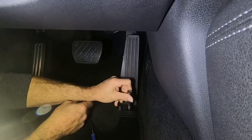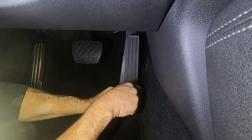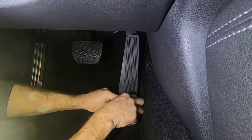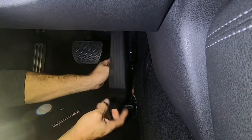The bolts are loose and the pedal just lifts up off of here now.